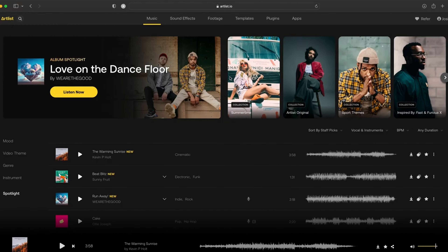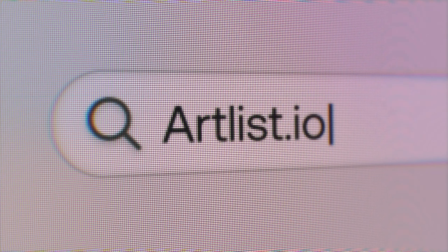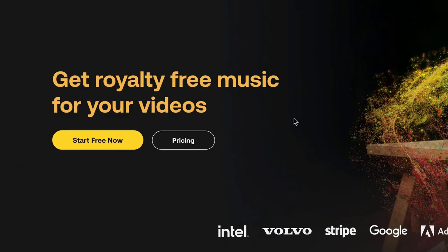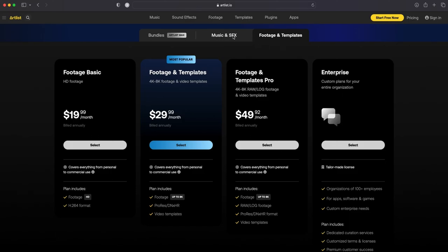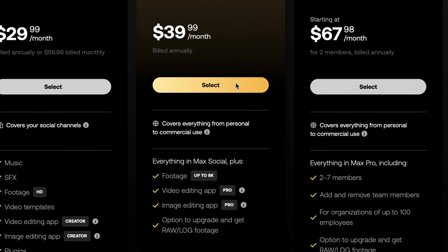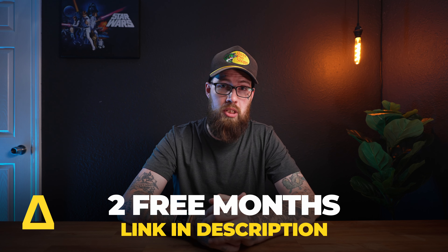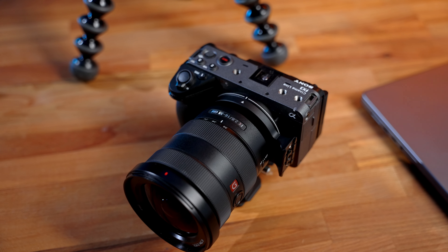Now before we get to my user experience, pros, cons, and final thoughts, let's talk about the sponsor of this video — Artlist. I've been using Artlist for years and I confidently do not look anywhere else for music. My favorite is Artlist Max, their entire plan that covers footage, music, and sound effects. Artlist has multiple plans: just stock video, just music and sound effects, or Artlist Max which is my personal favorite. It covers you for everything — from YouTube videos to freelance weddings to high commercial work. There's a link in the description below, and using that link gives you two extra free months when you sign up for a yearly subscription.